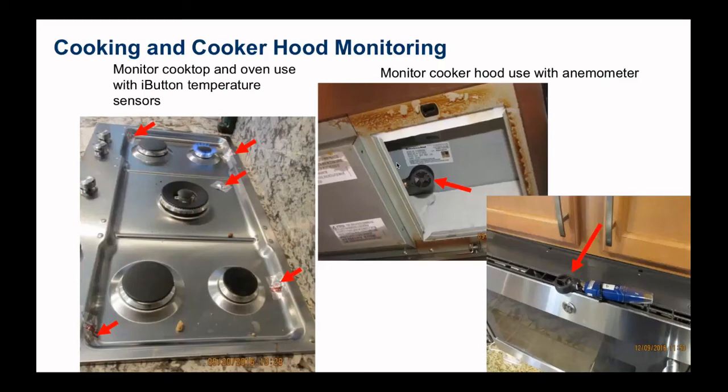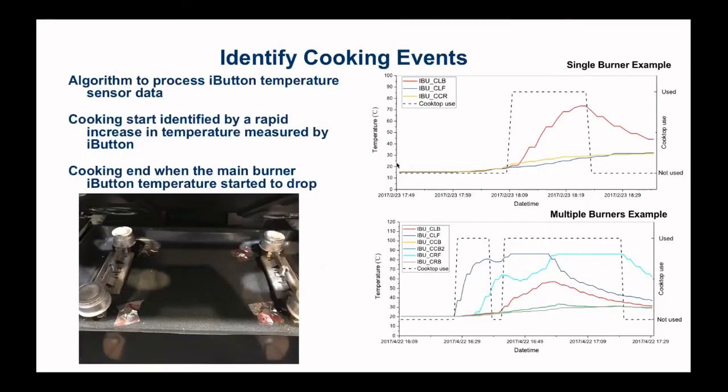A tricky part is figuring out from those temperature measurements if something is on or off, because temperatures don't change very suddenly. We developed algorithms to process the temperature data by looking at the rate of change of temperature. You can see the red line in the top plot is the sensor nearest the burner being used; the two lower lines show what happens on nearby sensors — the whole cooktop heats up, but we focus on that red trace and look at the rate of change of temperature to determine when the burner was turned on and off. It gets more complicated with multiple burners, trying to disaggregate how many burners are on at one time. This requires an actual human to intervene, so we calibrated the sensors using people looking at the data. We could not find machine learning algorithms to learn this, but we're working on that.